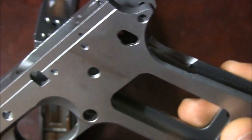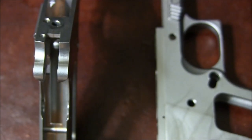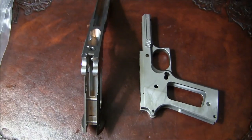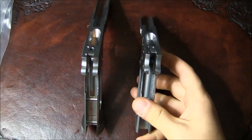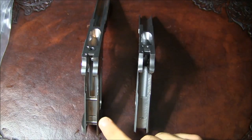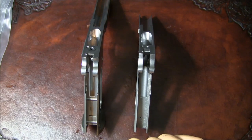This frame — the Tactical Machining frame — was about $160 or something like that, and this KTO frame is going for $360. So you be the judge.